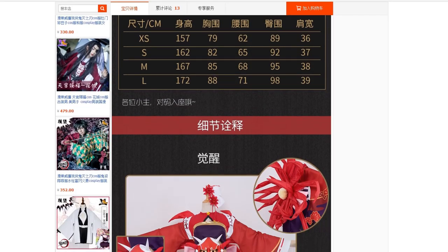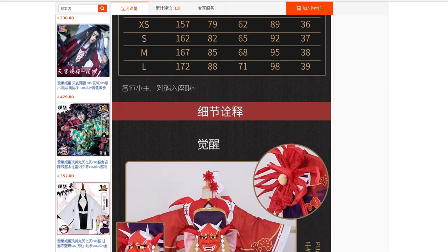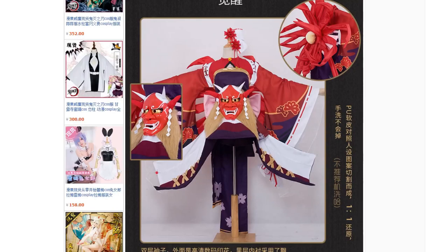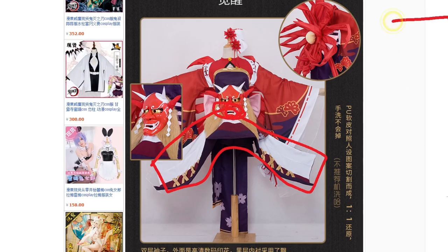I usually bought the costume off of Taobao, but the problem was the costume came pretty different from the photos on the screen, so I needed to modify it a lot. The skirt came as a weird rectangular piece of shape, and it just has a safety pin here. That's how it came — it was like wearing my towel over my legs. It was pretty bad.